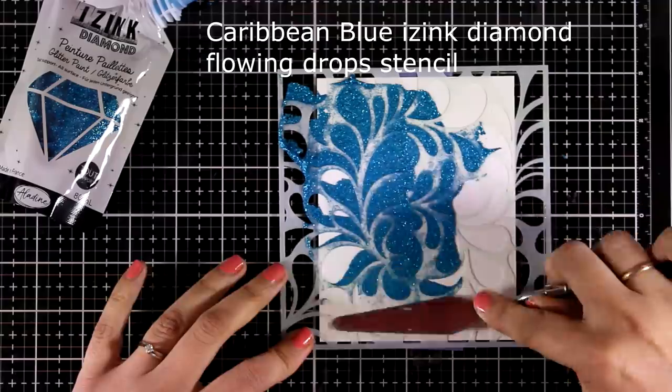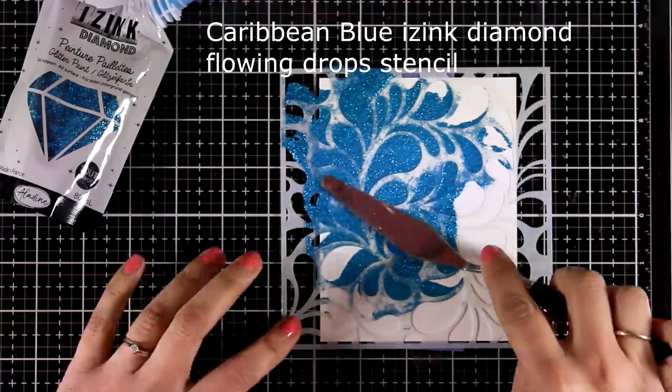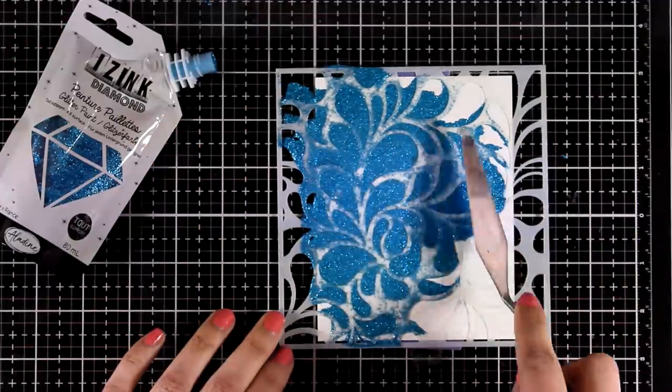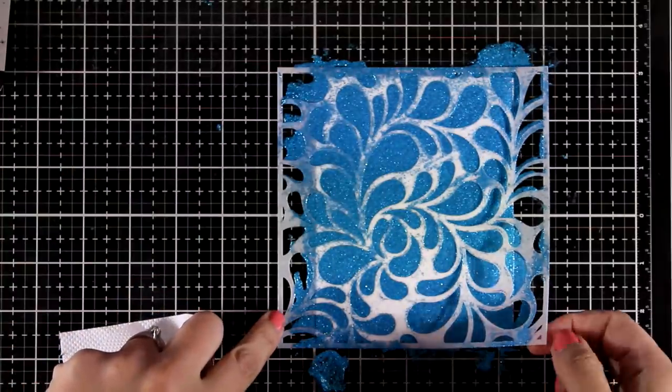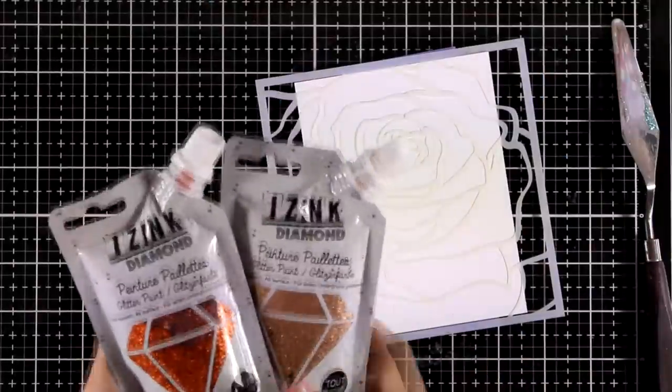As I'm working you will be able to see on your screen the color of the Isaac Diamond paint that I'm using as well as the name of the stencil. So that was Caribbean blue — just a gorgeous color. I'm adding the paste over a stencil and letting everything dry on the side.